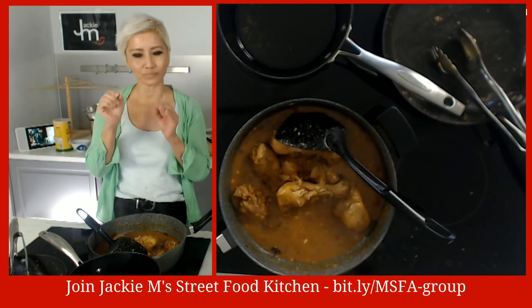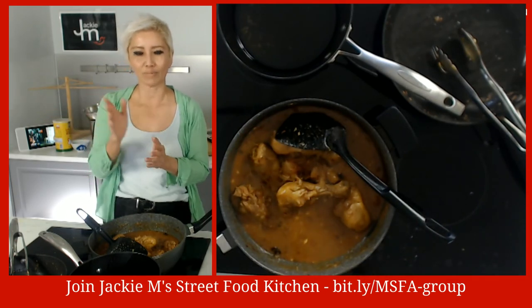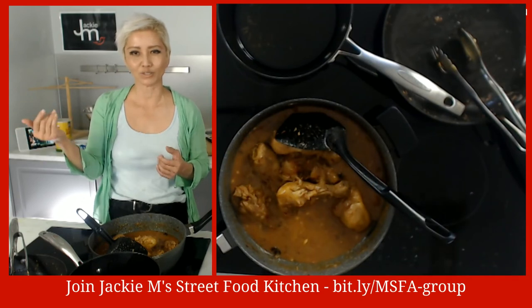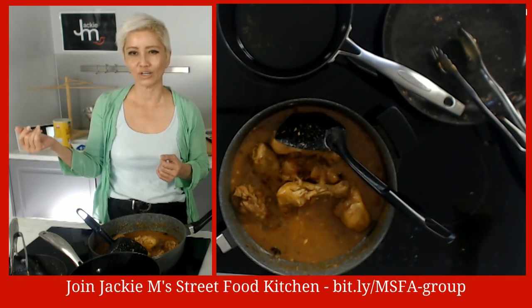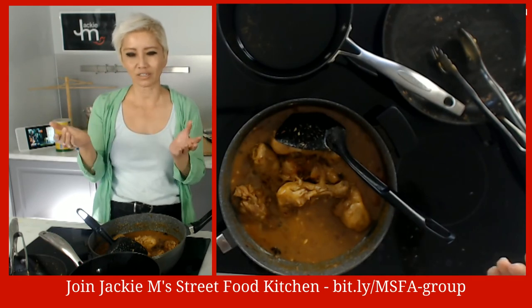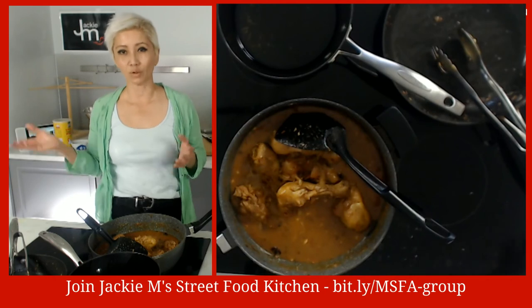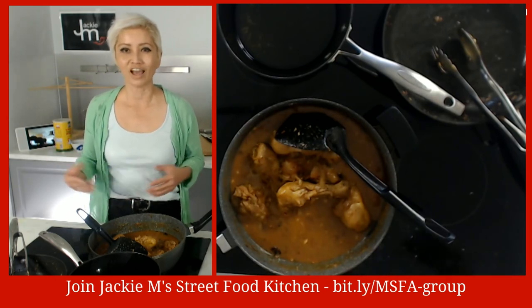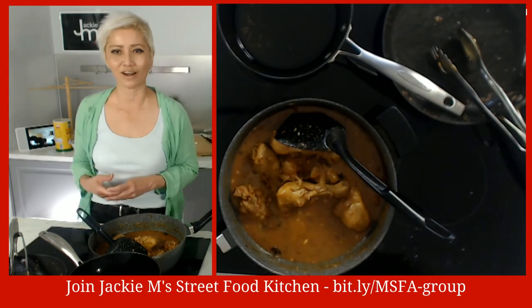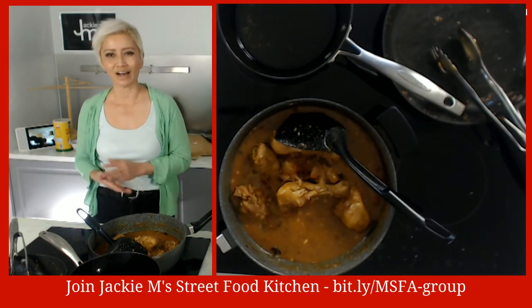Sugar is a bit arbitrary - how sweet you want this is up to you, but you don't want it to be outright sweet. You want a balance of sweet, sour, and spicy - a little bit similar to some Thai flavor profiles you might have come across. This is Ayam Masak Merah. If you want a recipe, just comment 'recipe please' and I'll send it out. After this broadcast I have to run out and pick up my son Noah, but I will come back and respond to everyone.